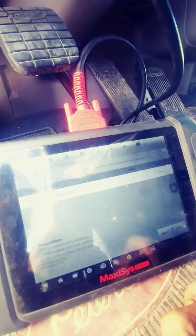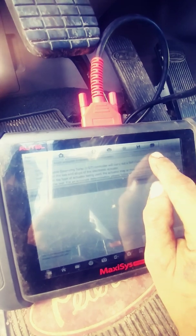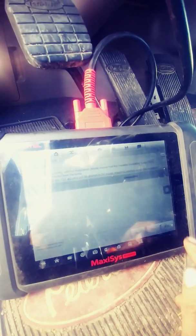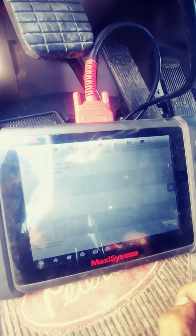Up at the top it's got all of the information that you need to complete this procedure. I haven't started to replace my gasket yet, so I'm not going to start the procedure right now. I'm just going to back out of everything, but that is where you find that procedure with your Autel MS906CV.